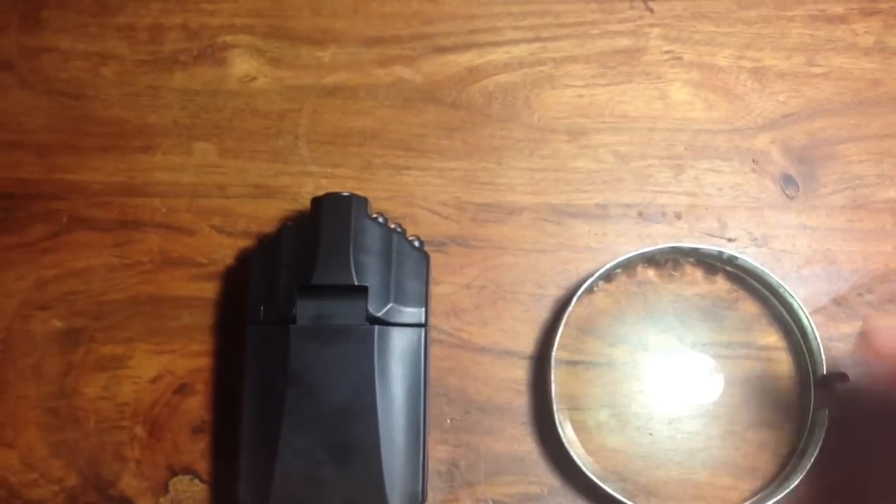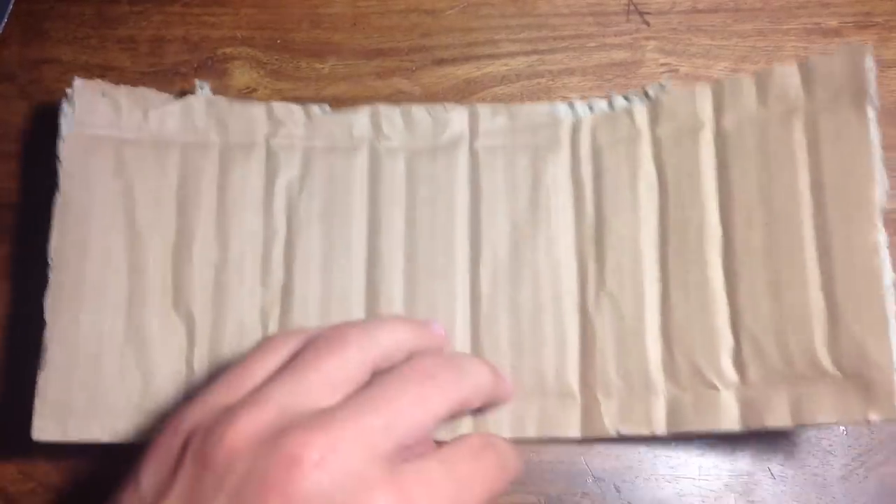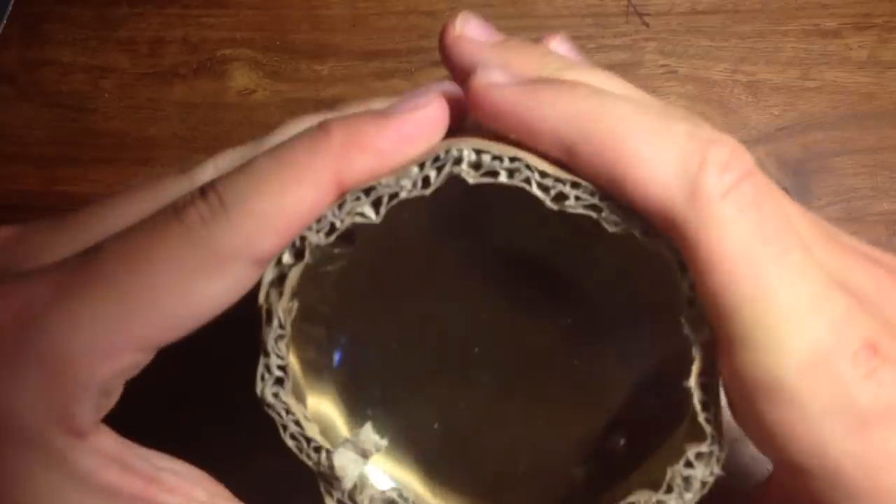You'll also need some cardboard, and paint is optional. First, remove any outside casing around the lens. Then grab a piece of cardboard and cut it so it's long enough to wrap around the outside of the lens — like this — and just wide enough to fit on your camera like this.